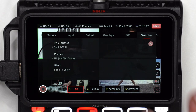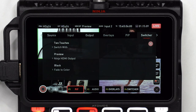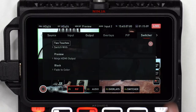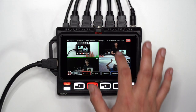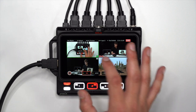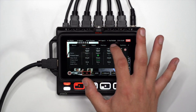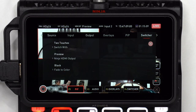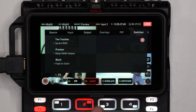In the switcher menu, choose to switch between your inputs with one touch or two touch. If two touch is selected, a green square surrounds the selected input, and in preview mode allows you to preview the image on an external monitor before it goes live. A second tap on the same input confirms the selection and cuts to that input on the program feed. In the fade to color section, you can choose to fade in and out between black and white — I'll keep mine set to black.